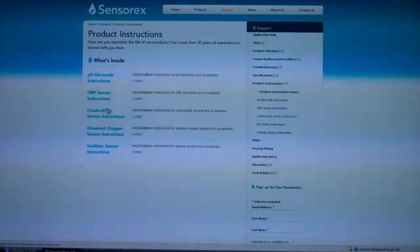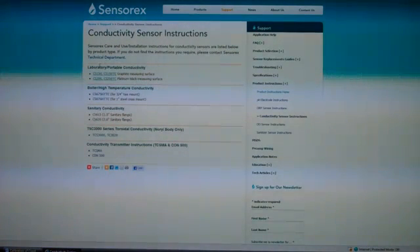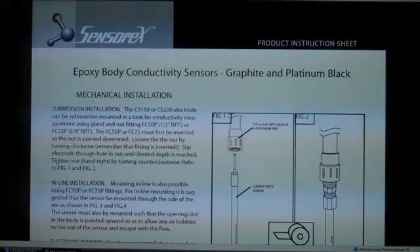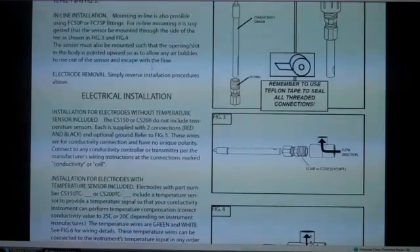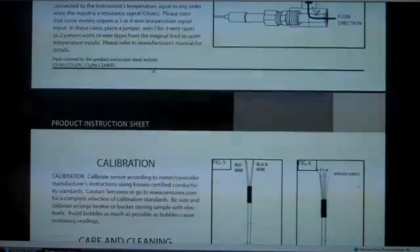Visit Sensorex.com for more information about the products and accessories offered by Sensorex. Complete product instructions for all sensors may be found in the support section. They will show you how to properly calibrate, effectively clean, and the right way to use your sensors to obtain reliable, accurate, and repeatable readings. Thank you for joining me today for this brief presentation.